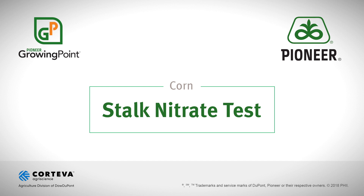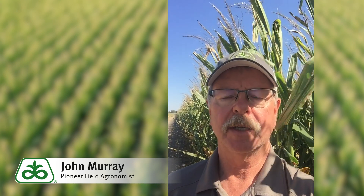Hello, I'm John Murray, field agronomist for Pioneer. I cover areas of northwest Kansas, southwest Nebraska, and eastern Colorado.